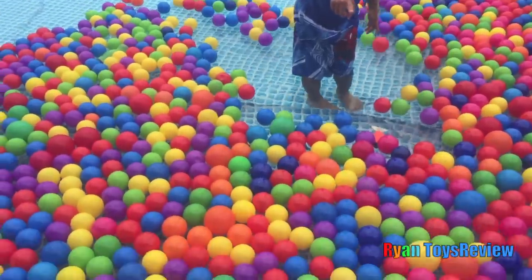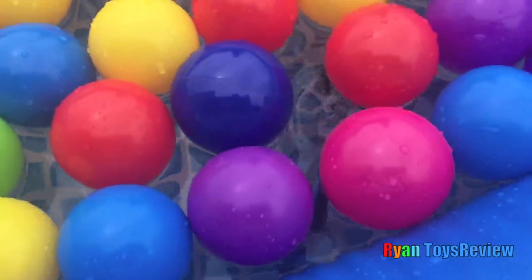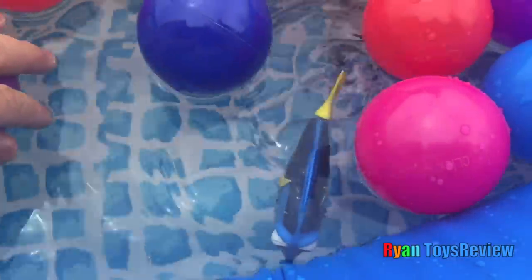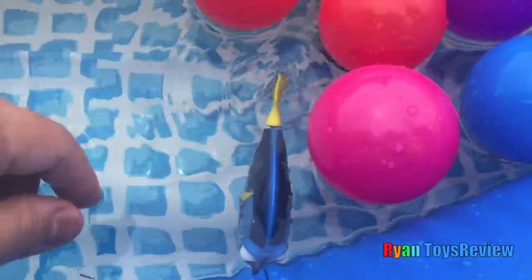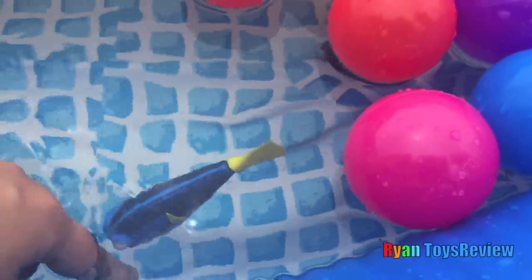Uh... what? Oh! Who's this? Something inside! Dory! Hi there! Hi there, Dory! You're swimming with the balls, too?